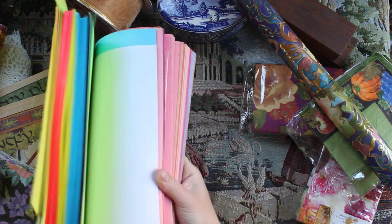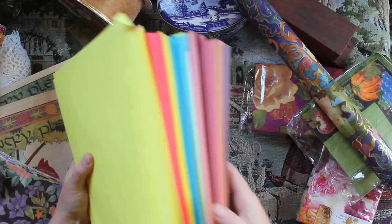Here's some more paper — some neon colors and some prettier neutral ones.